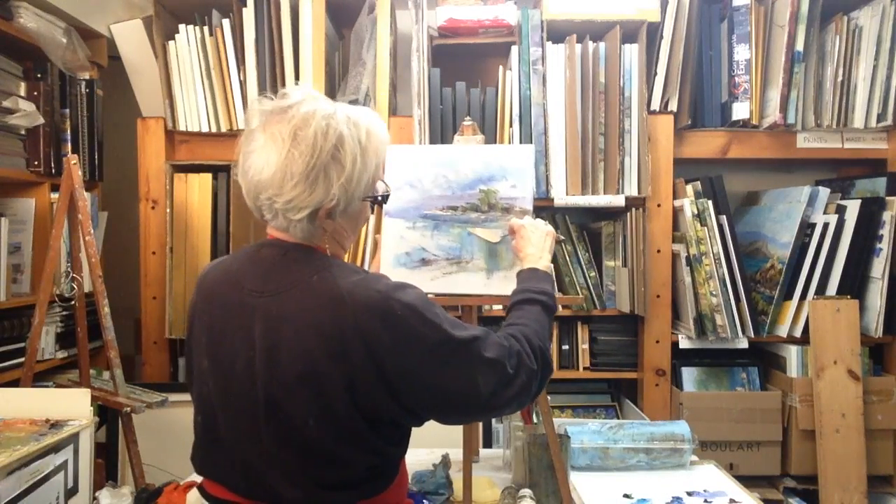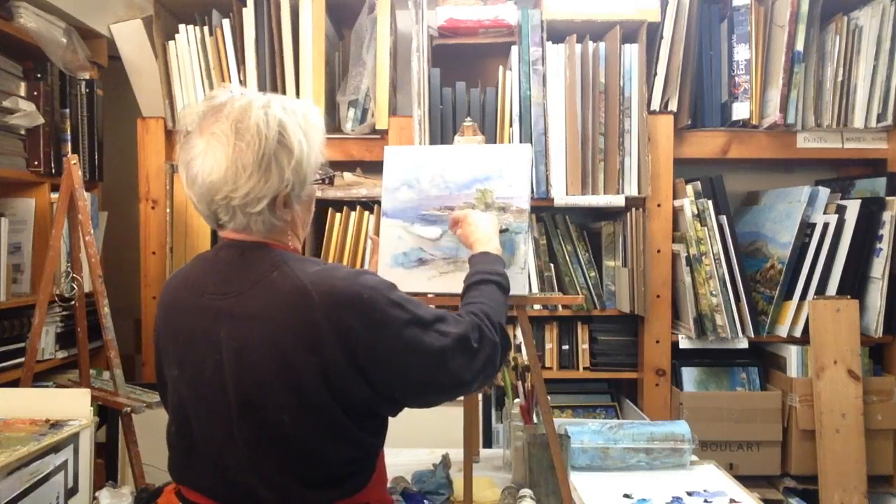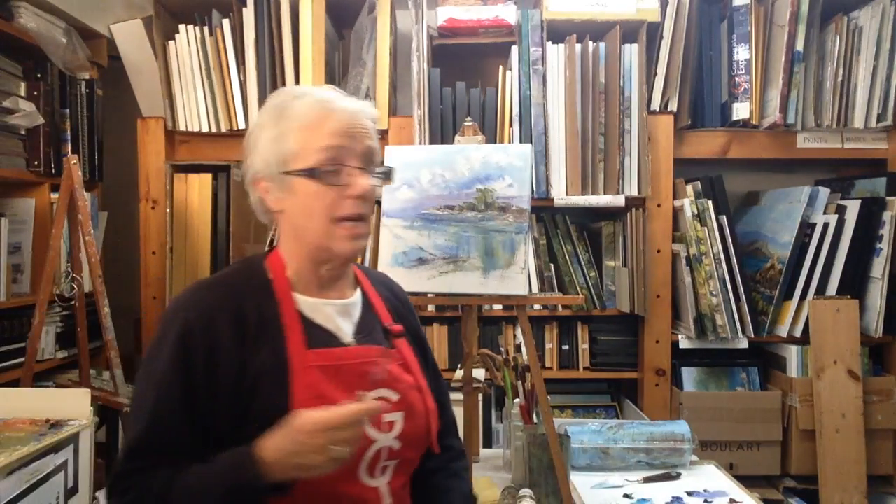Because it's wet you can just cut through the paint, drag it a wee bit. We need the highlights on the trees yet — I will take a little bit of the yellow.